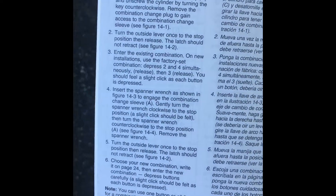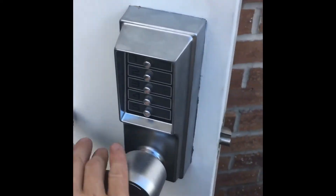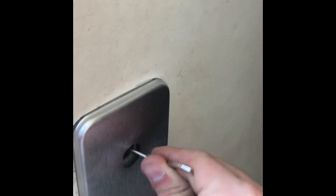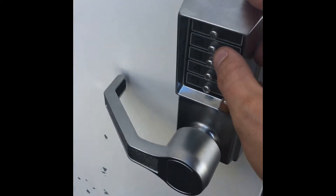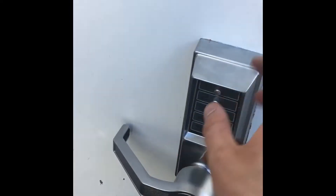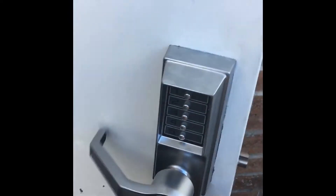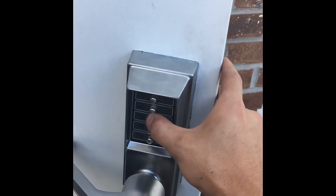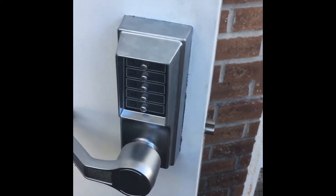And choose a new combination and you are good to go. For instance, I was going to change this one to 1, 2, 3. Go until it stops. Enter in the factory code. Then you're going to insert your spanner wrench into the lock. Feel a slight click, you're going to come back. And you're going to enter 1, 2, 3. So 1, 2, 3 now works — 1, 2, 3. And you're good to go.